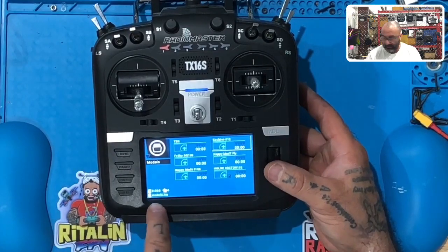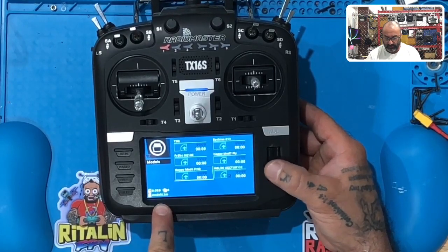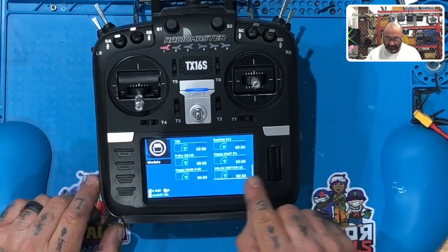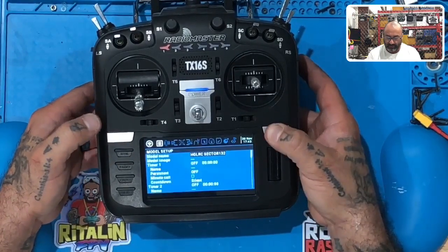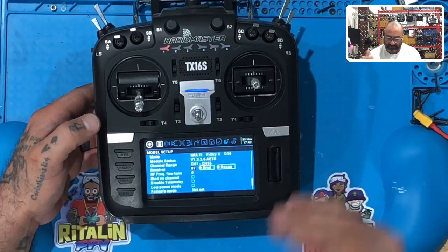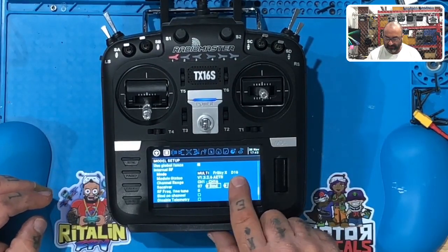Here's one thing to be very cautious about. When you hold this button down and go to your model select, if you scroll you'll see the model number change. The first one says TBS is model one, and I matched the receiver number with the model number. So when you go back and hold your model button down, scroll to the left, and as you see right here my receiver is number seven. I keep everything organized on my model. I select Multi FreeSky XD16.